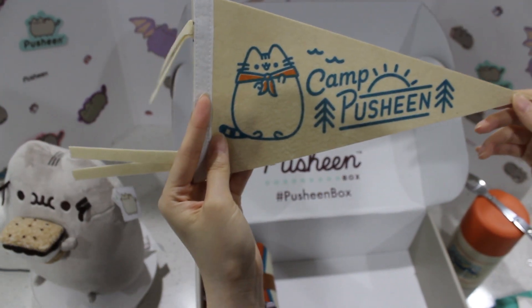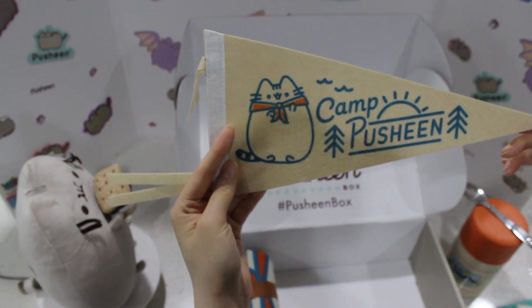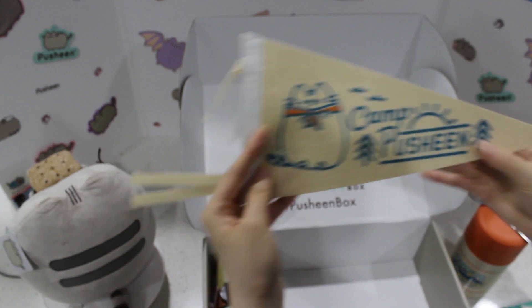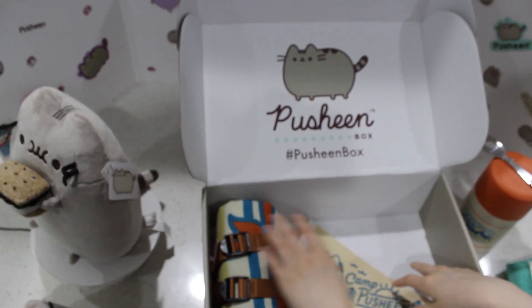This is perfect for my Pusheen room. I'm going to put like a cat Pusheen corner or something. This is so pretty. They have the best ideas for this. They did really well on this one. This is amazing.